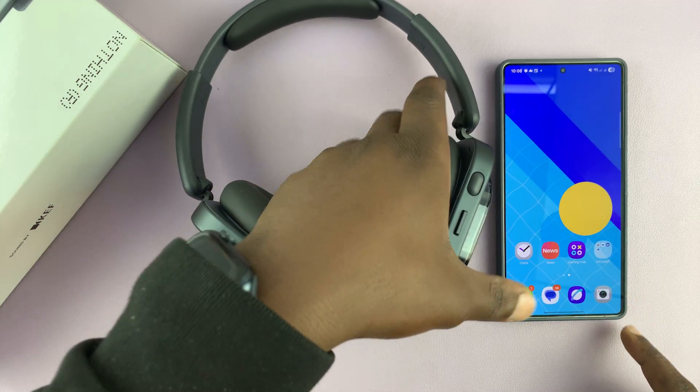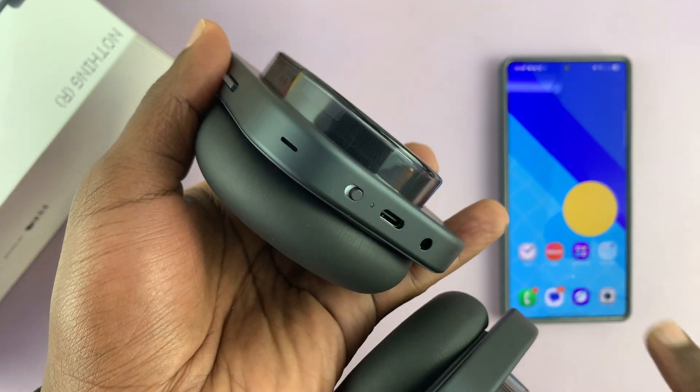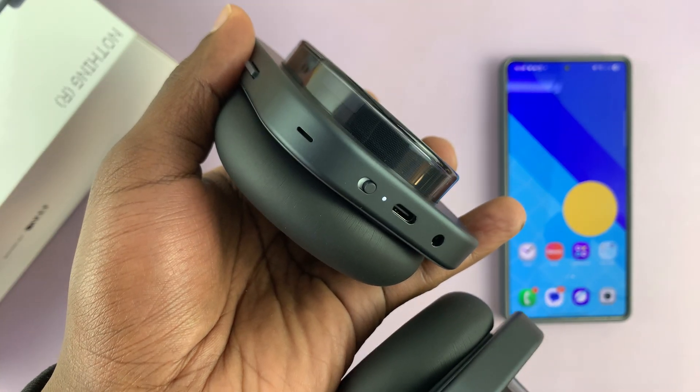The first thing you want to do is turn on the headphones — you turn them on by flicking this switch. When it's orange like that, it means the headphones are off. When you flick the switch, they're going to get turned on. Now if it's the very first time, then as soon as you turn them on, they're going to go into pairing mode.